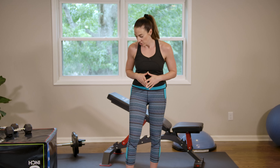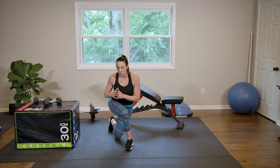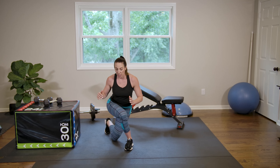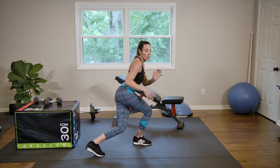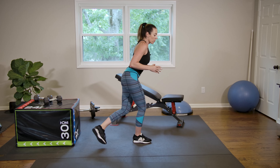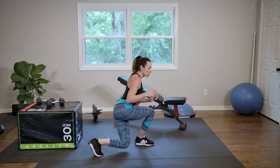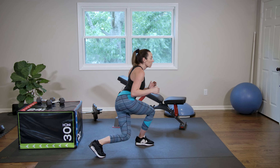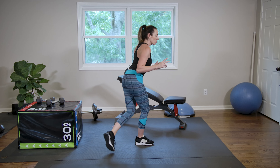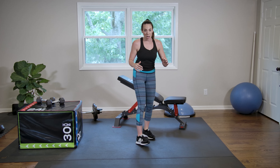Excellent job with that first rotation, guys — so proud of you. We're going to move into our second rotation. We're going to start with skaters. This is hip and lateral quad work. I'm going to turn to the side — you want this back leg to be kind of behind you. Great job. We're going to swap sides.